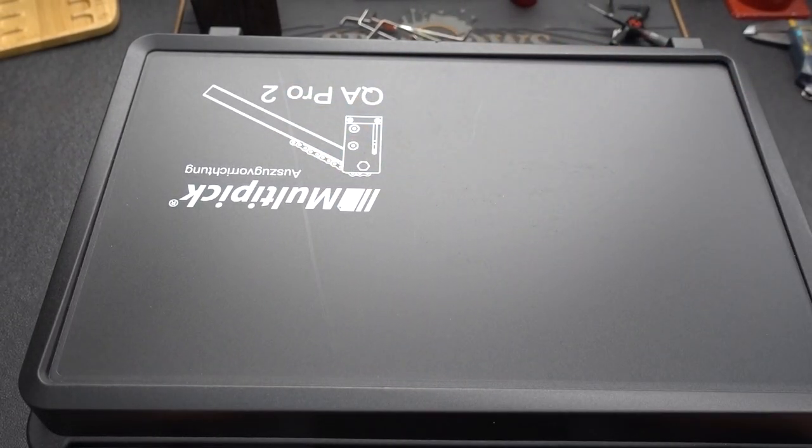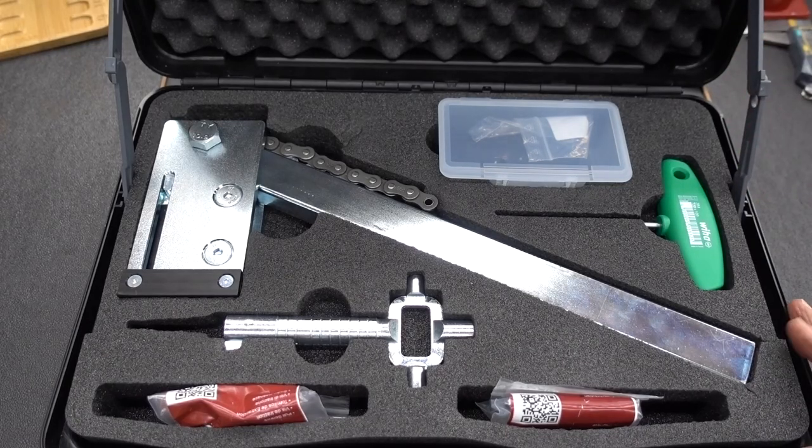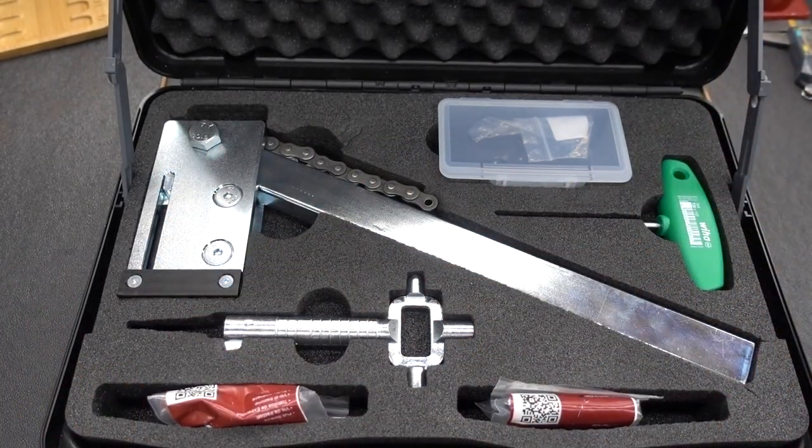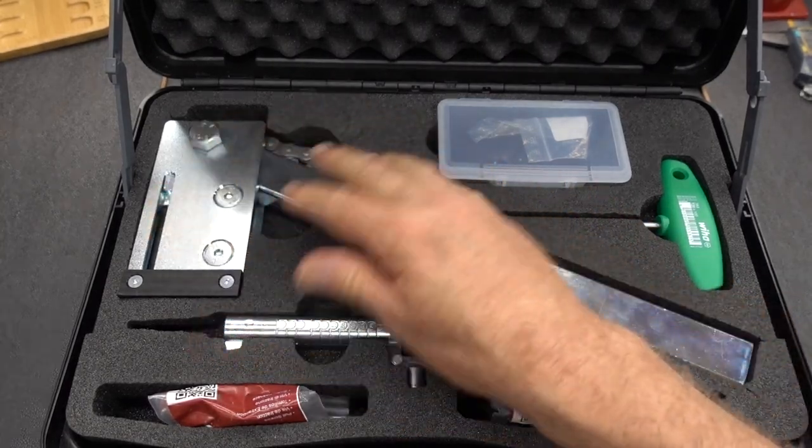I know it kind of looks like Thor's hammer there — and it really does look like Thor's hammer. Beautiful, shiny — my sole criteria for success, right? Anyway, we have the tool itself.